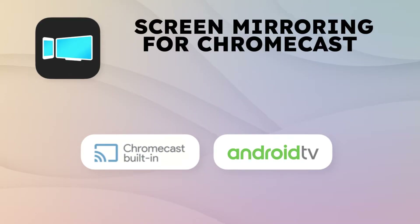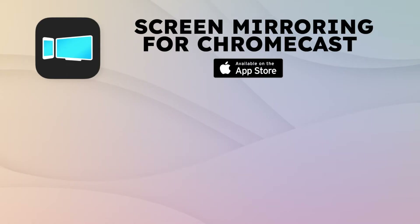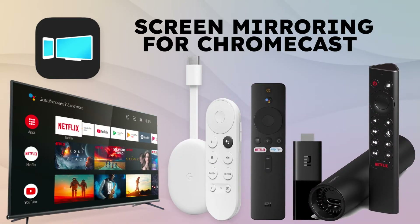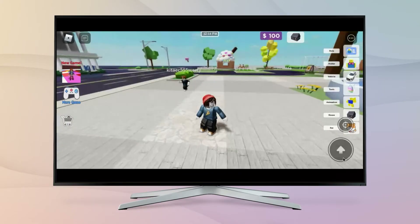With the app you can operate all Android TV-based televisions and streaming sticks such as Chromecast with Google TV, Mi Stick, or Nvidia Shield. All app options are linked in the video description.